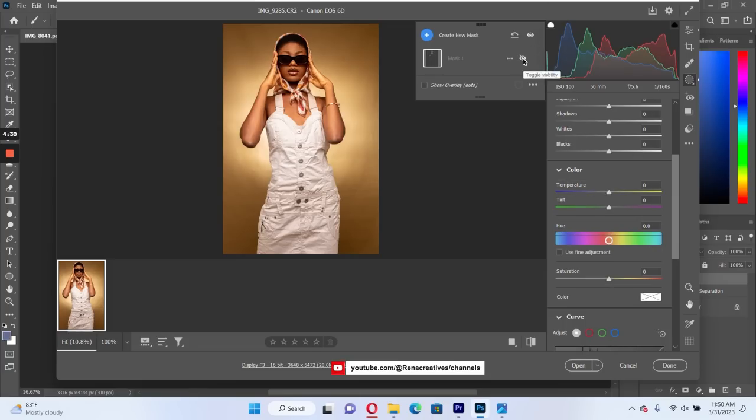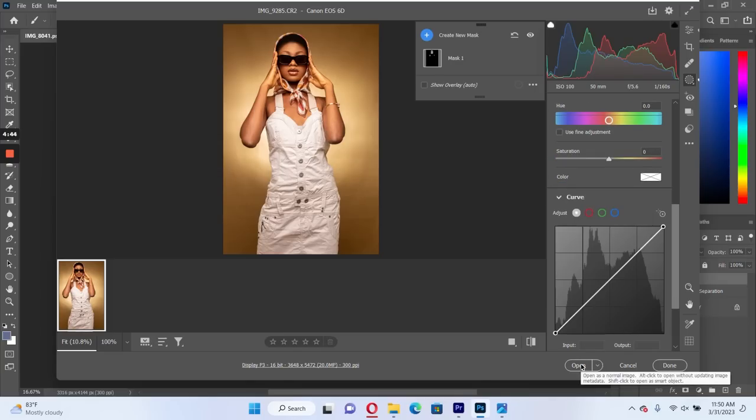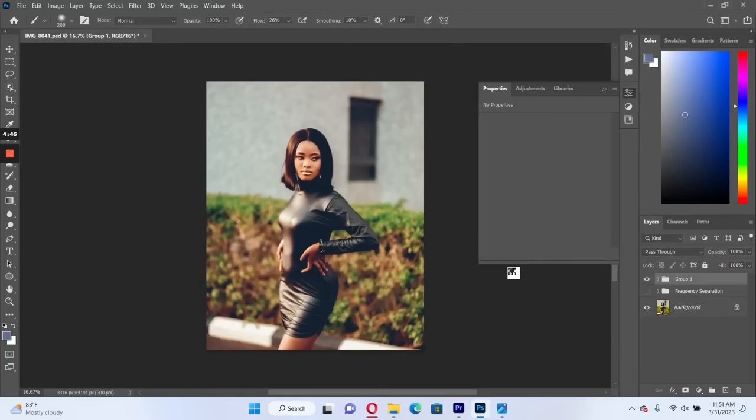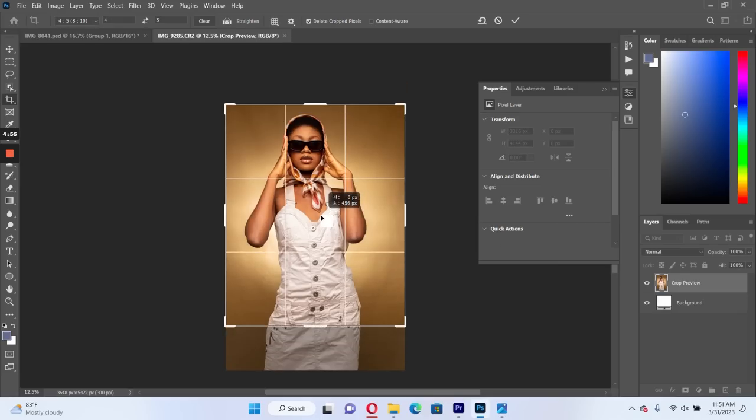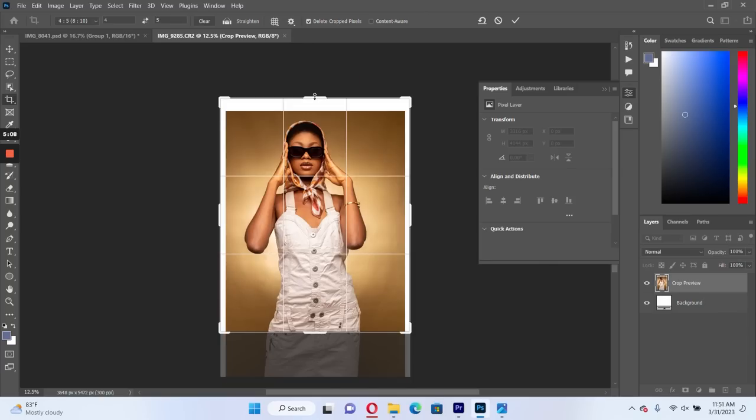Let's have a before and after — yeah, it's looking good. Then we open our image. First thing, I crop my image using a 4x5 ratio because of Instagram — it's just the perfect style for Instagram, so I use it all the time. Now I need a little extra room with my canvas, so I take it out.